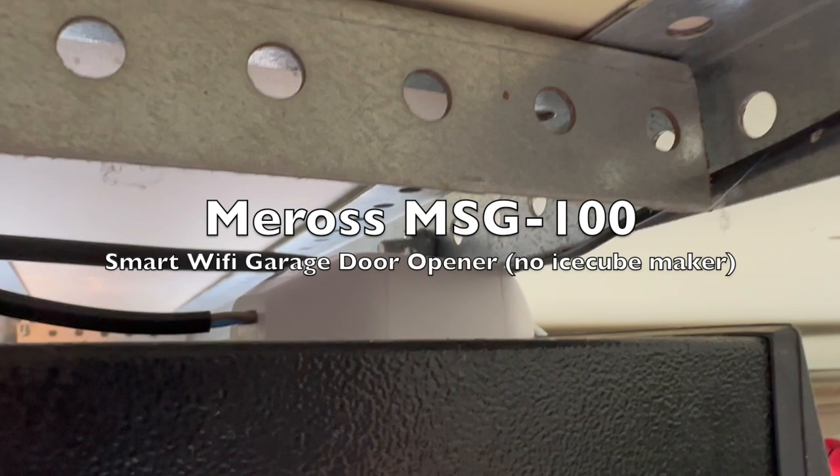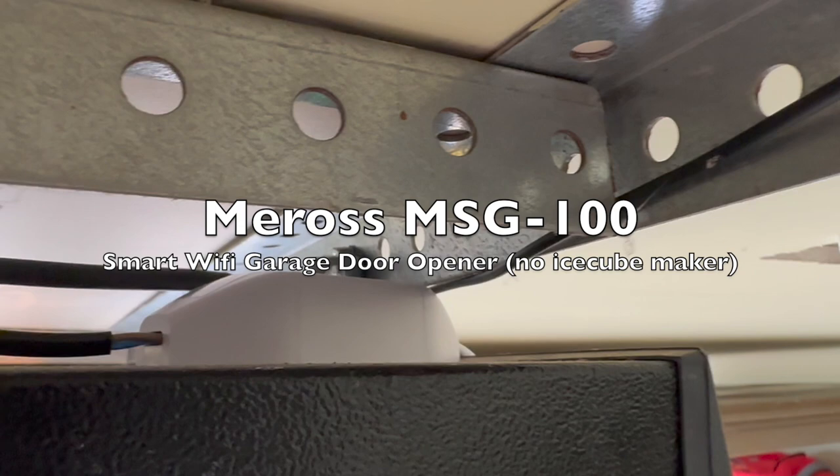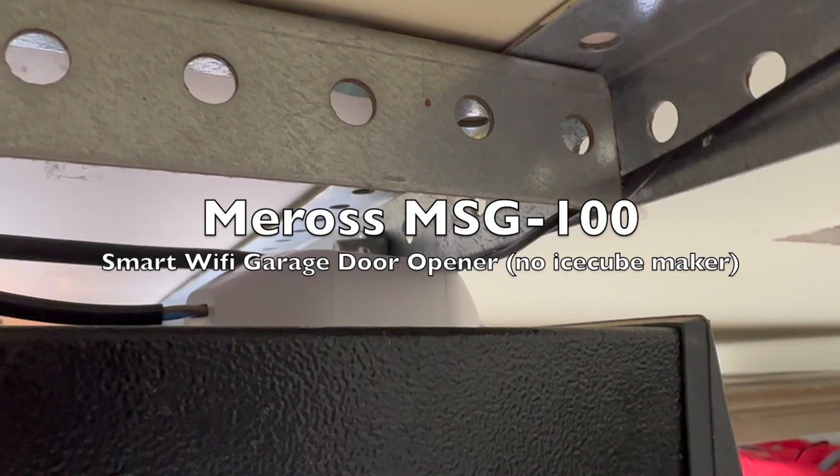The Meross smart Wi-Fi garage door opener — no ice cube making included despite the joke. This little device is actually pretty easy to install if you know where to put the cable.